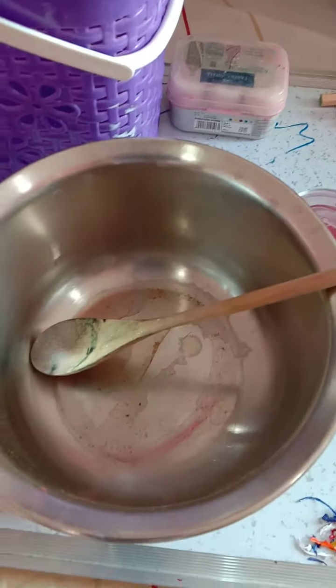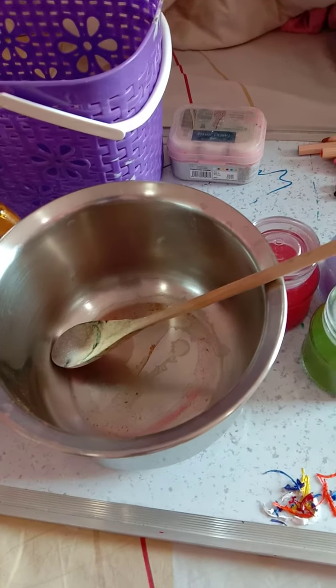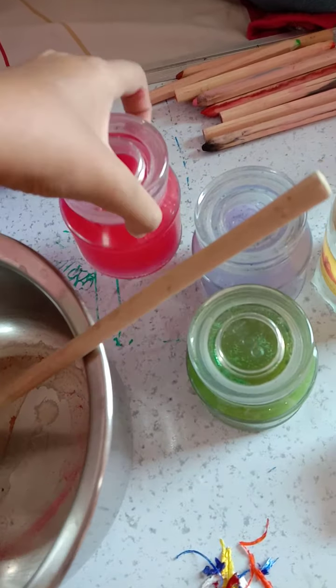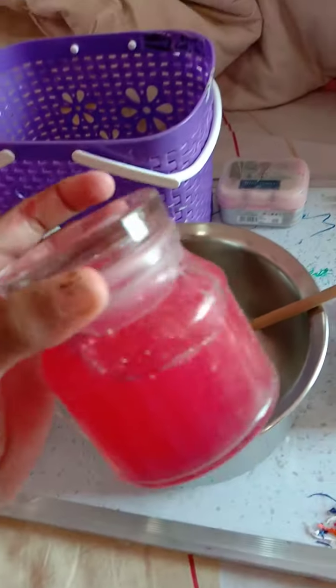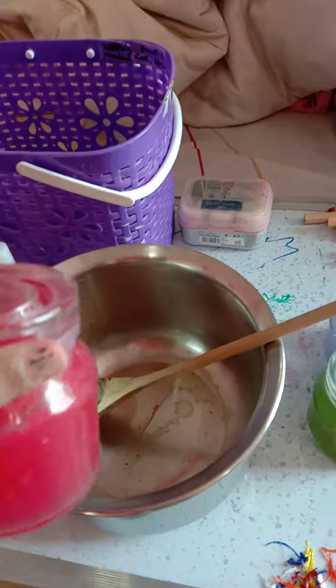Hello everyone, today I'm going to show you all how to make a magic potion. First we gotta take the juice extracted from the roses, so I put it in a bowl.